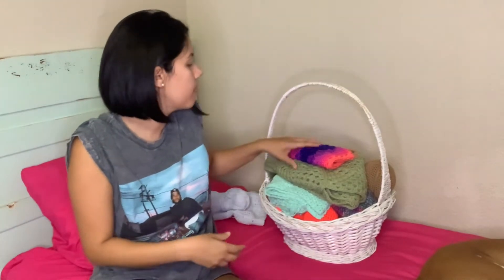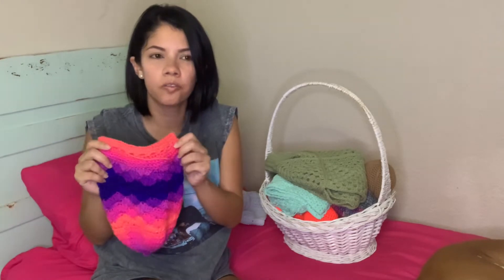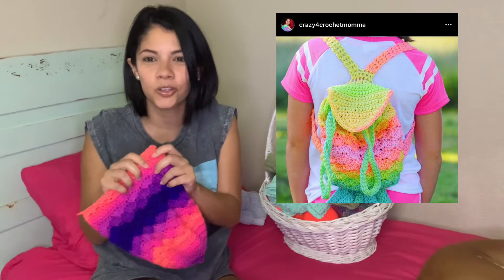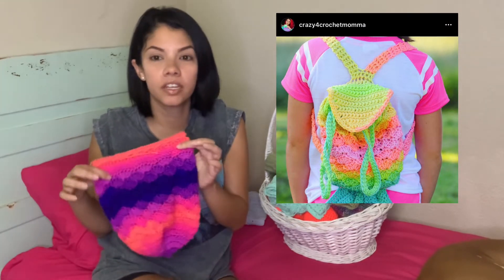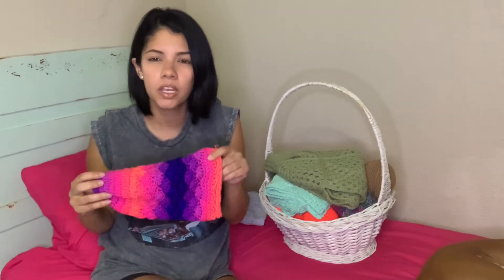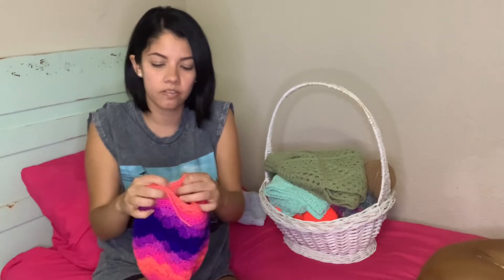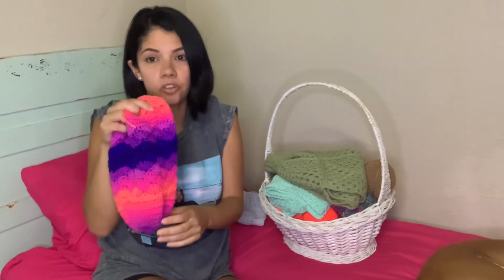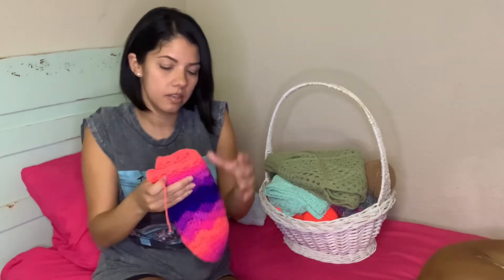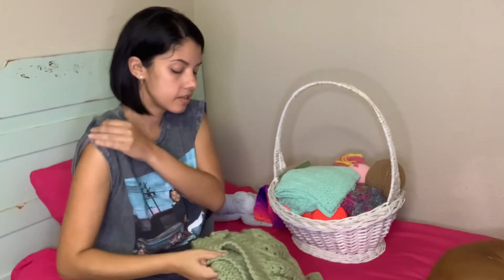My next one is a bag from someone on Etsy — I'll also link her. She does everything mermaid-themed. This is a paid pattern and what it's missing is the tail right here; it's like a mermaid tail, and then it should have some strings and be like a mermaid bag. This is another unfinished project.